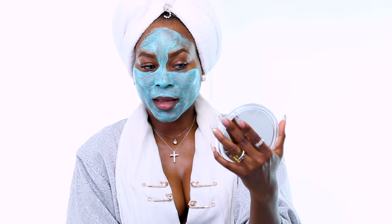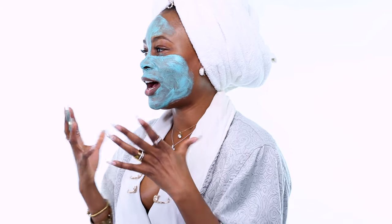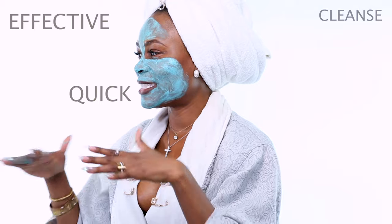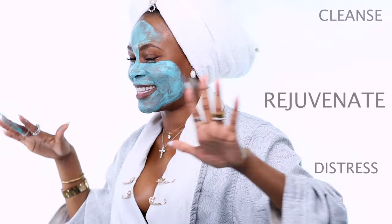I've applied everything — this will dry up in no time. This is something I do when I only have about 20 minutes or even less, whenever I'm traveling, before or after makeup, or before bedtime. I love doing this because it's so quick and so effective — it cleans, clears, rejuvenates, and destresses, just like they say.